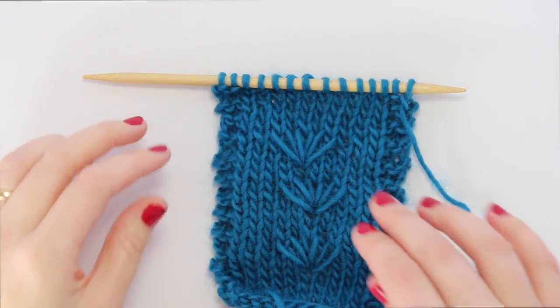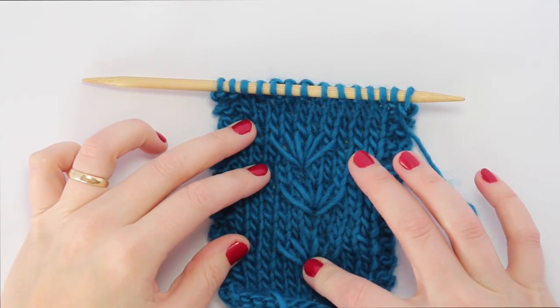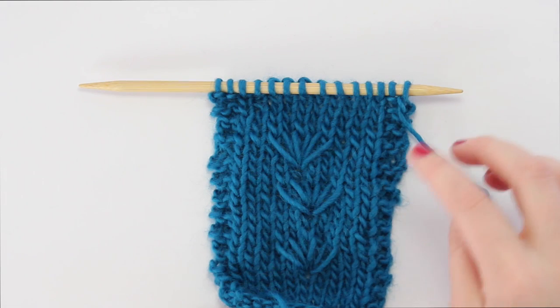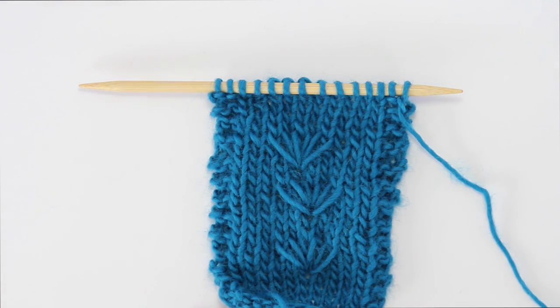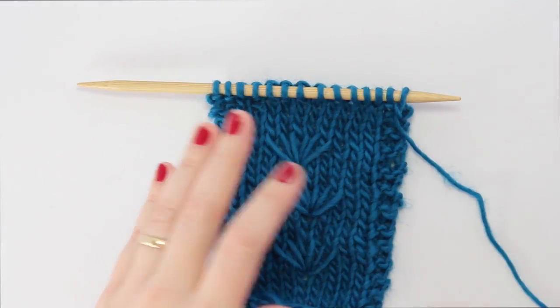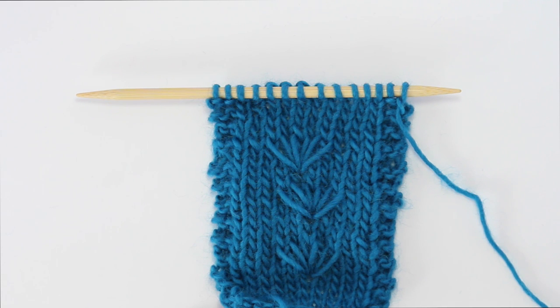Today I want to show you how to knit this really sweet little daisy stitch. It's probably got other names, as with many things in knitting, but I first saw this stitch in a 1980-something edition of the Reader's Digest Complete Guide to Needlework. That was my mom's. I saw it when I was a kid and they call it the daisy stitch, and I've seen it elsewhere online, so that's what I'm going to call it.